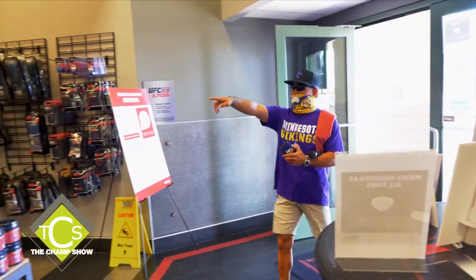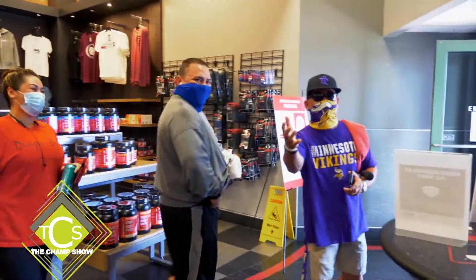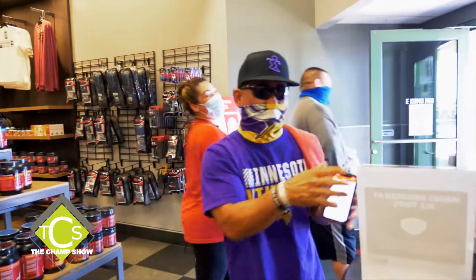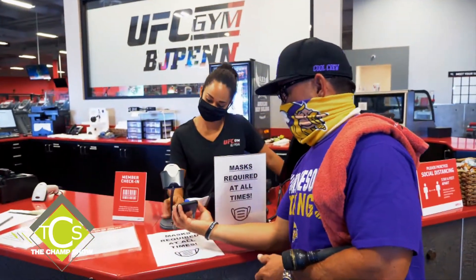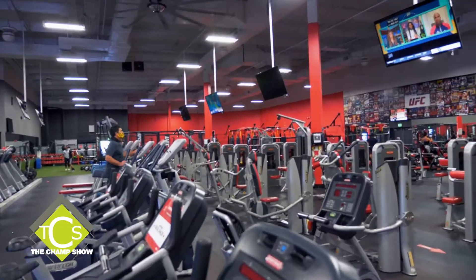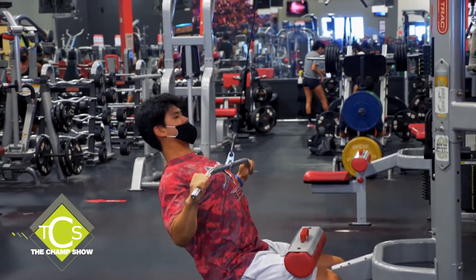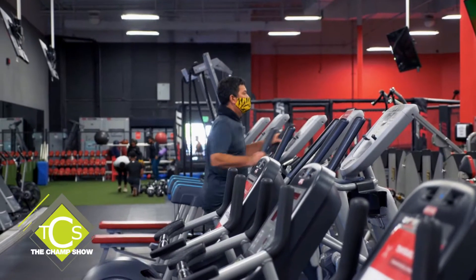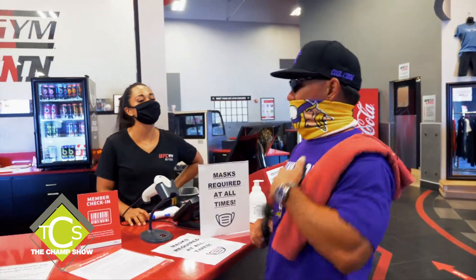These are my good friends coming in and working out — you'll notice they've got their masks on. New policy here at the UFC gym: after you come inside, sanitize your hands, walk up to the front, say hi to Shiloh, scan yourself in. Masks are now required to be worn at all times during working out. You've got to keep the gym safe, and most importantly, we've got to keep it open.